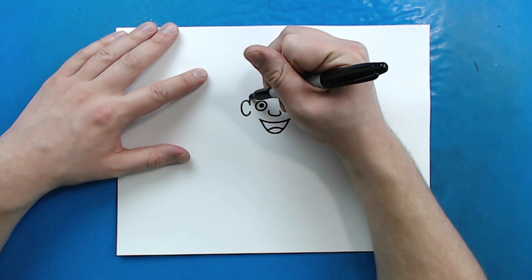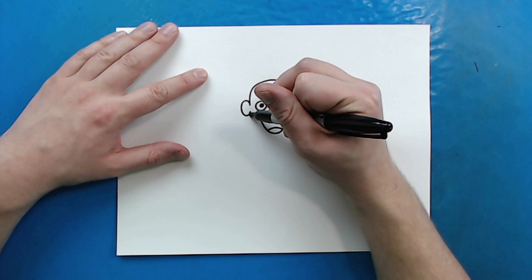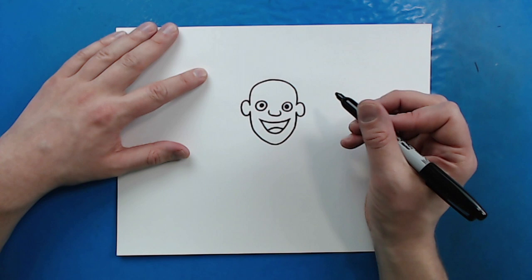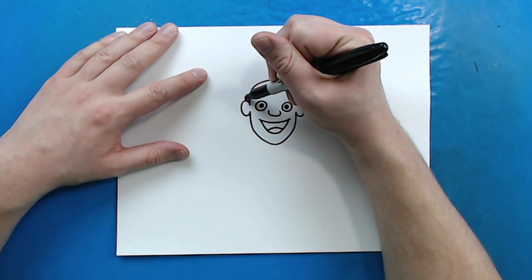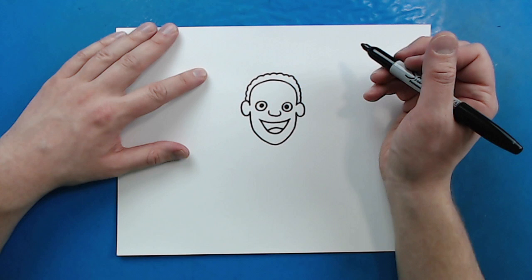Now, starting right here, I'm going to draw a line that's going to curve up, go over, and then come back down for his head. And then right here, I'm going to draw a line that curves down a little bit and then curves back up, kind of like almost an oval shape. Starting right here, I'm going to make some small bumps along the top for his hair, going all the way from one ear to the next.